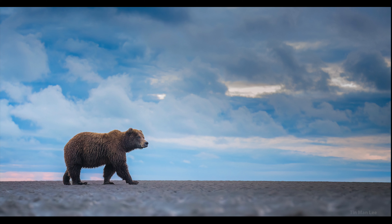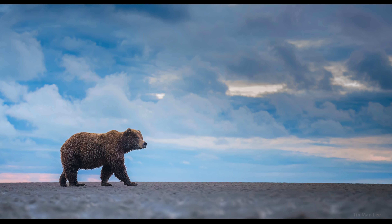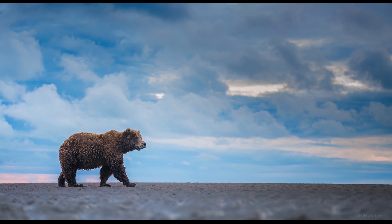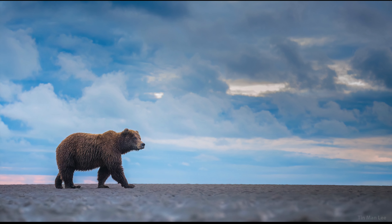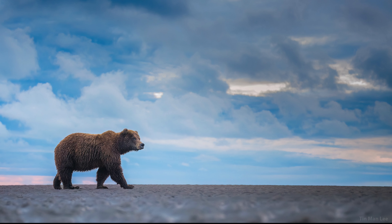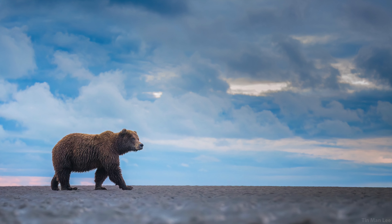One of the best times to go is late August to early September. For this shot I positioned myself at a very low angle. I knew there was a chance the mother bear would go up a ridge, so when I aligned that, the background became a beautiful sky. Then I just waited for the perfect pose where all four limbs were separated without any overlap — that's always something I pay close attention to.